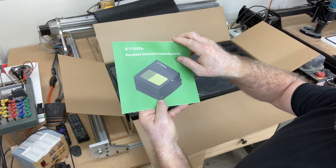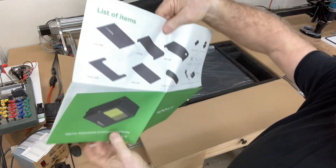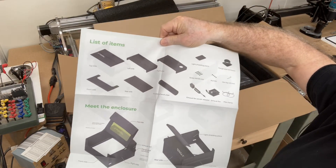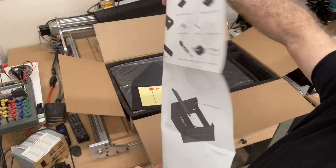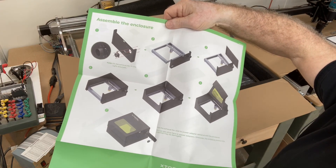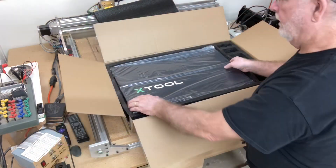The instructions are very simple and very straightforward. The nice thing about it is it's really all pictures. The first set of pictures shows exactly what's contained in the kit itself, and then the flip side of the page shows the assembly step by step. It goes together super easy — you don't even have to read anything.